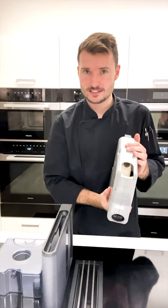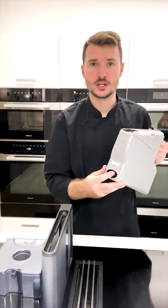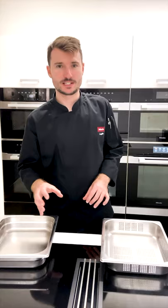If you have jugs for your benchtop steam oven, these can't go in the dishwasher — all I'd recommend is that you wipe them out every so often. You can use a bit of detergent inside as well, but just be mindful that we don't want to get the electric connection wet. One of the most common questions that we receive here is: what steam tray should I use, and when should I use it?